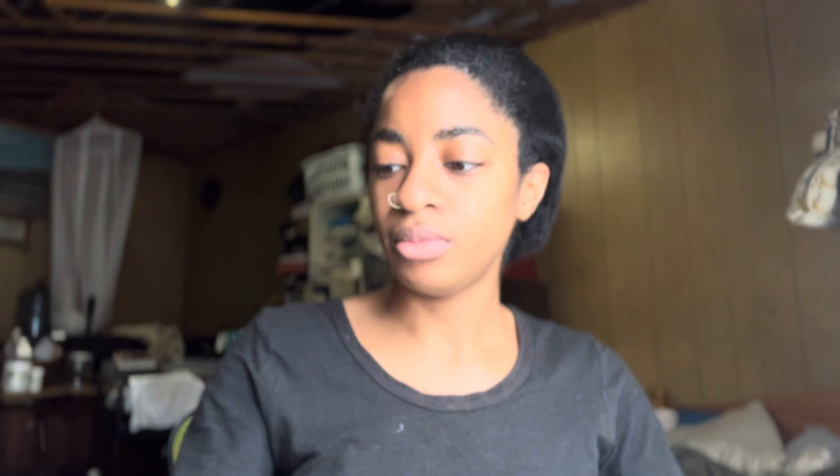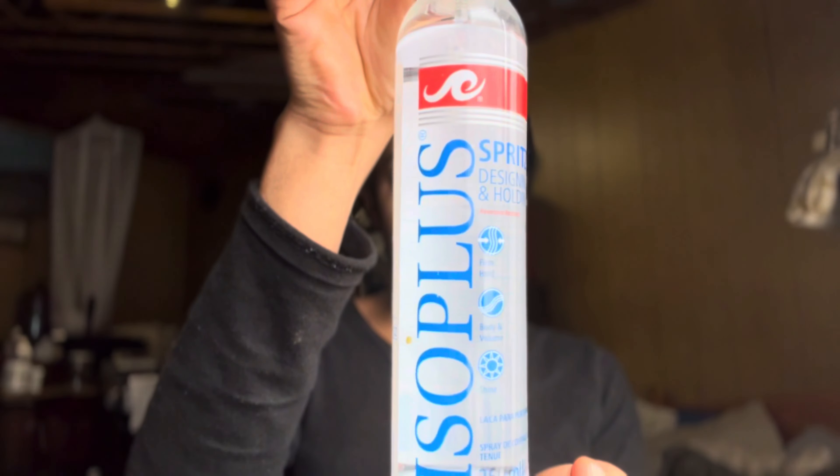Alright, these are the products I'm currently using for the slick back routine. It is ISO Plus gel, some gel, some hairspray, and a comb. A rat-tail comb — you're going to need that so you can section your hair. Disclaimer: my hair is really dirty, so if you see some flakes, mind your business, okay.